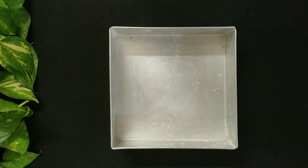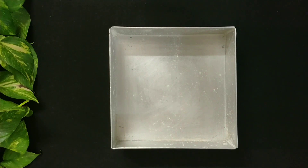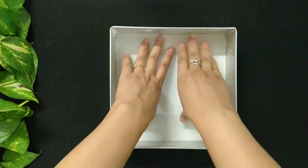Now let's get started. To make eggless chocolate banana cake, first of all grease an 8 by 8 inch baking mold with oil and sprinkle some whole wheat flour on it. Then line it with a parchment paper and set aside.